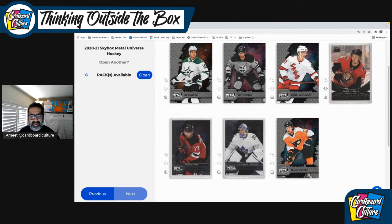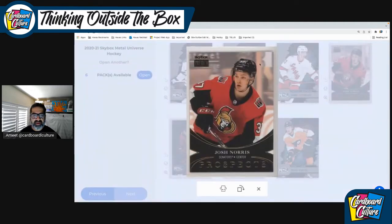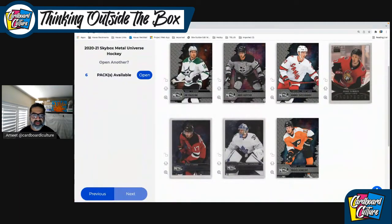Travis Konechny in Philadelphia has had an awful year this year. Anyways, overall from this pack you've got Yegor Sharangovich rookie, All-Star Freddie Anderson, an up-and-comer in Josh Norris — really excited for him, I think he's going to do well. And you've got Sveshnikov and the Slovenian himself, Anze Kopitar. Let's go to the next pack.